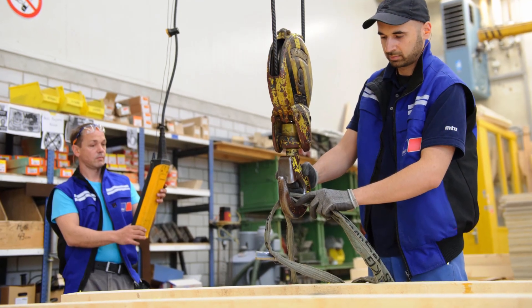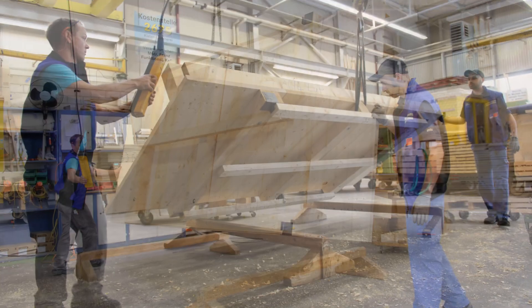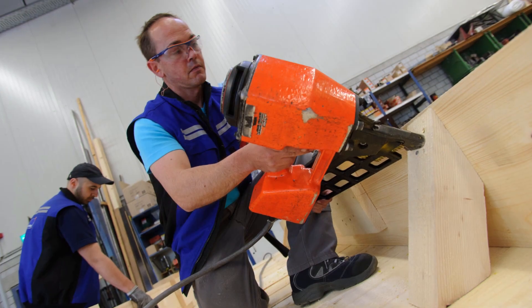Then the team lifts the construction using a crane and turns it over. The substructure is now standing on the runners. Struts give the substructure more stability.